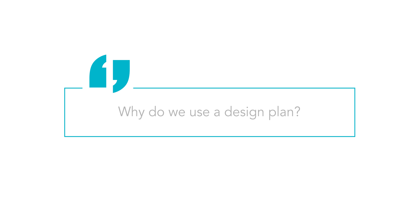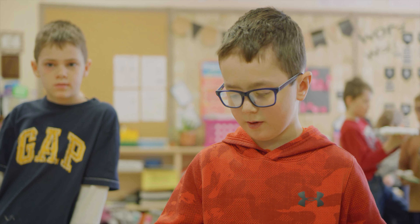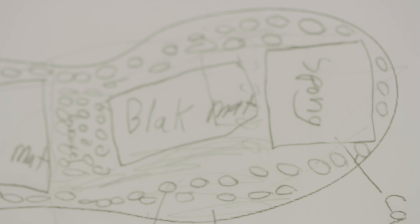Tell me why it's important to have a design plan. Because if you don't have a design plan, you don't know what stuff you're going to put here, here, just on the shoe.